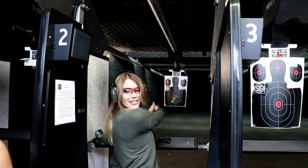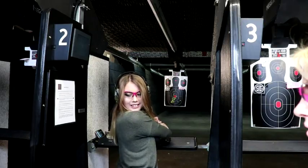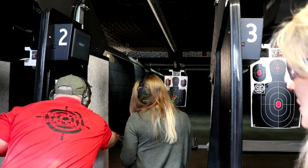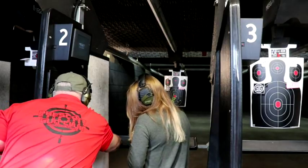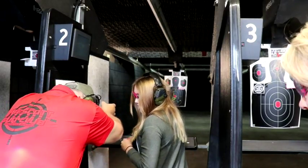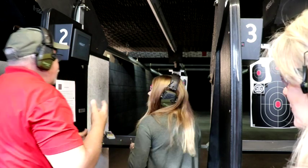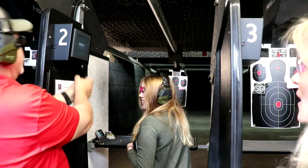See my shoulders? I'm going to bend forward like I'm picking something up off the bench, but I'm not going to move my feet. See how I'm forward? Not that much forward, but I want you to get a little bit more forward — down like this. Bend your knees a little bit, stick your butt out. It's okay, we're on the range.